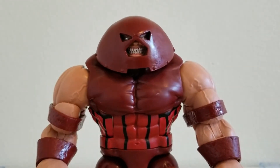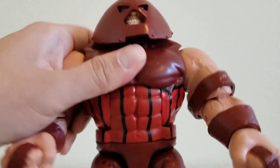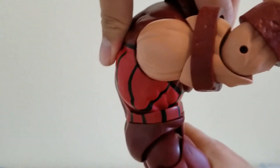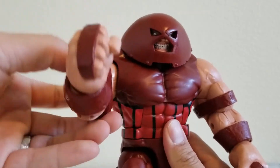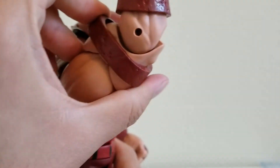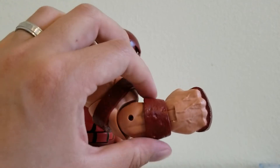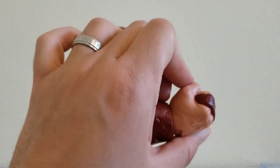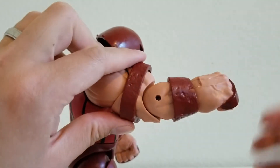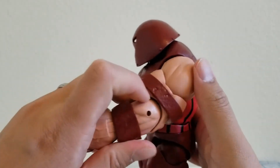Looking at the torso, we have a lot of detail here, which is pretty cool. He can bend forward quite a way and go a little further back. Now the arms — these arms are flexible, so you can pretty much go in any direction you want. You can do an uppercut or a smash. These armbands do move as you pose the figure. His wrists move, and you can bend at the elbow, though they're a little hard to bend.